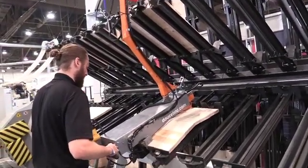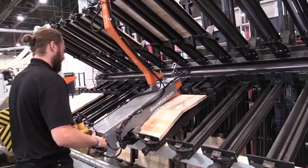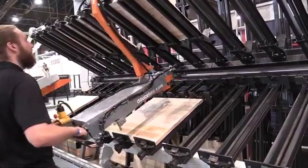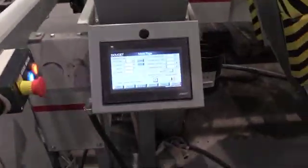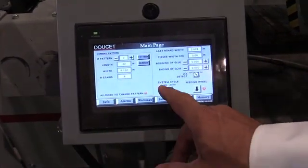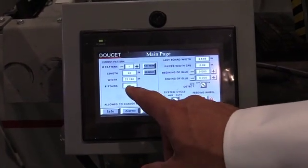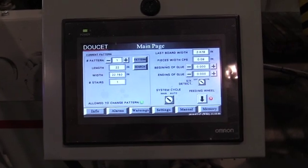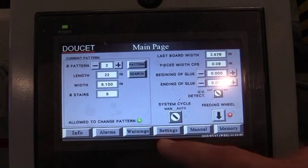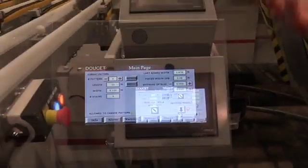The AGS allows you to sequence your panel composition by letting the user select wet or dry joint in one panel while optimizing the capacity of the clamp. The operator can select the pattern they wish — for example, one piece of 22 and 3/4 inches wide, or a second pattern of five pieces at 5.1 inches. You can pre-compose the panel to create your sequencing of wet and dry joints.